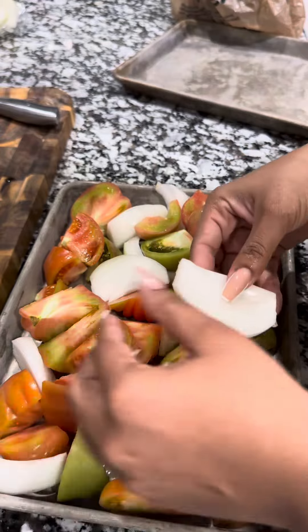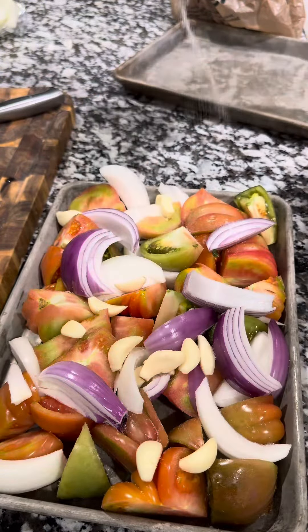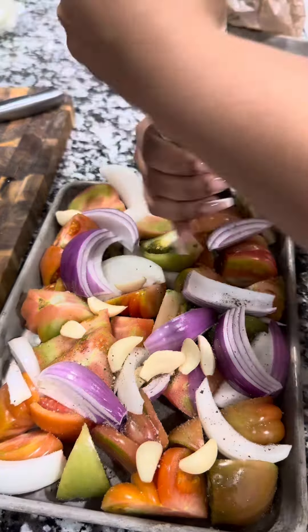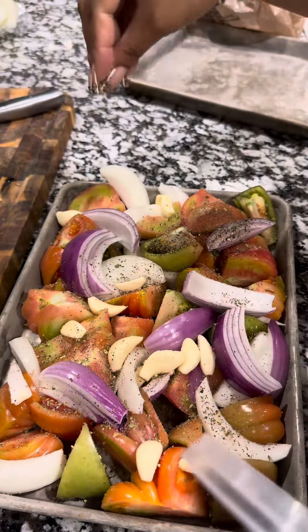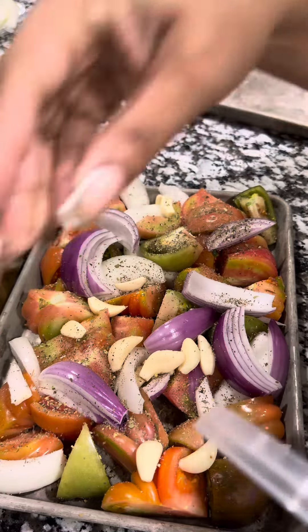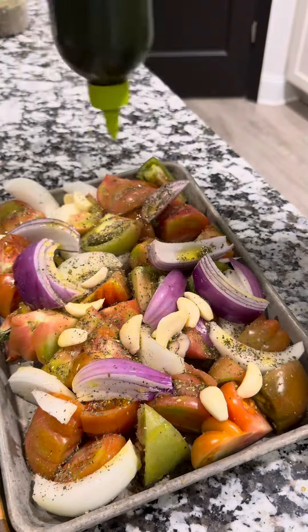They had some heirloom tomatoes out — I think the season is coming up. I cut up some red onion, white onion, garlic. I seasoned everything just with salt, pepper, and a little bit of Italian seasoning, and then I threw that into the oven. I put some olive oil on there as well.